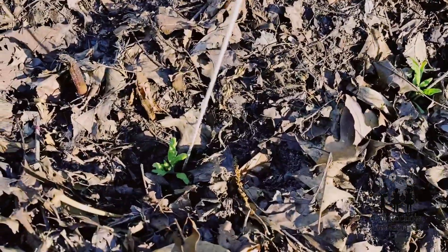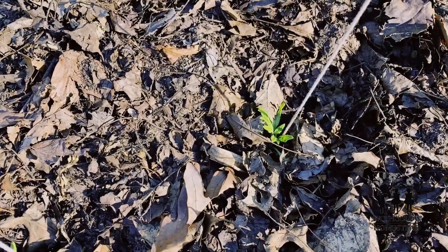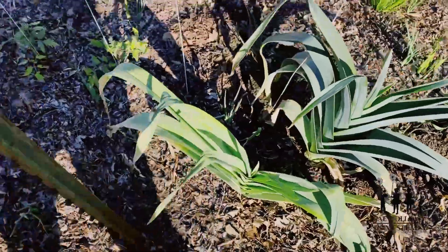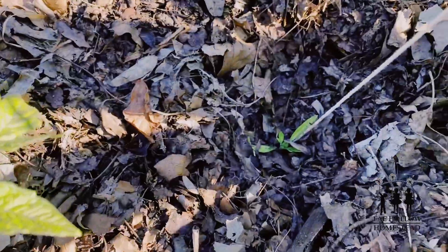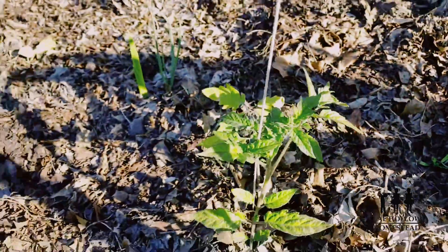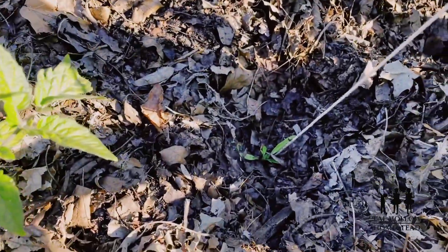Here are the tomatoes that I planted, and I know they're super tiny. When we come on down here and look at the difference between that and this, it's kind of huge — but it's part of our tomato experiment.